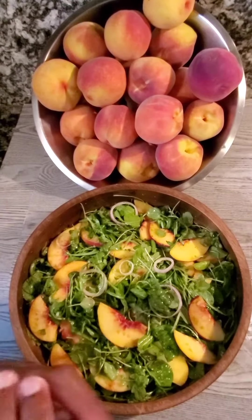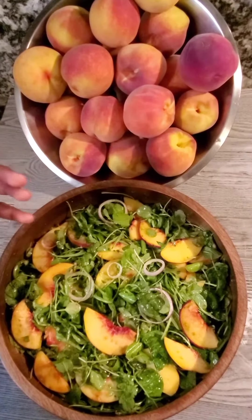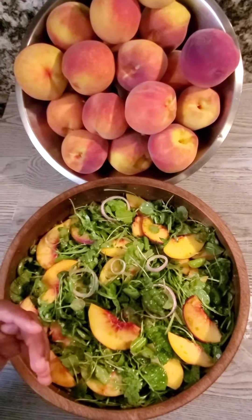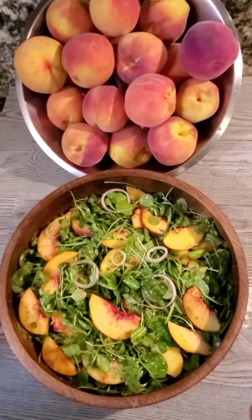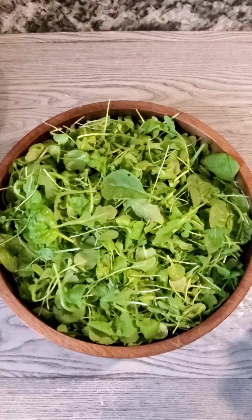Cooking with Jacob here. Yesterday I went and picked some nice juicy peaches from a farm. Today I'm going to show you how I made a salad with these peaches.